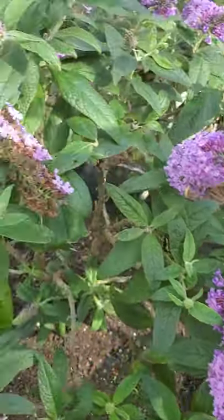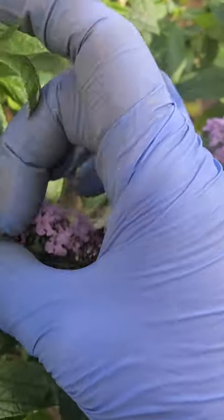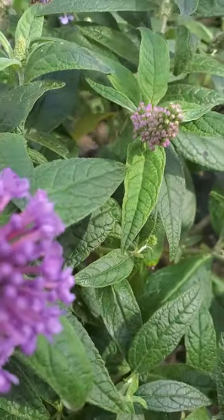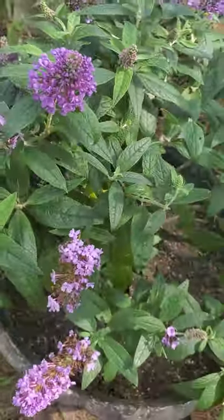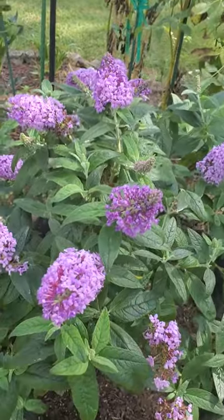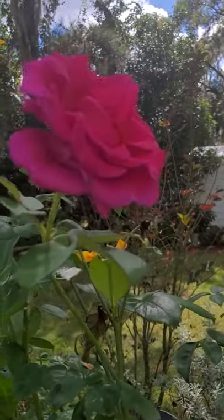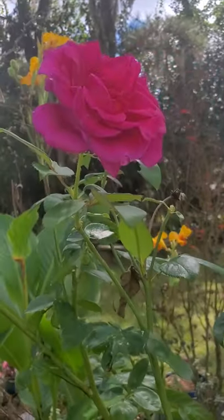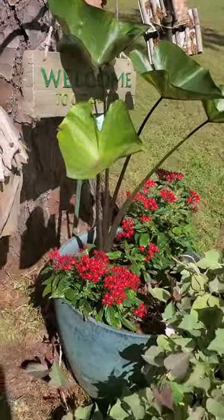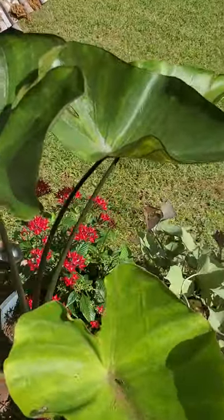All right everybody, have a good day and a blessed Monday! I'll stay here in my little garden to reflect — the weather is so beautiful. And here is Rose, so cute!